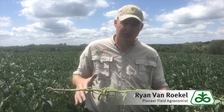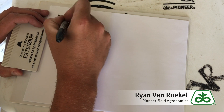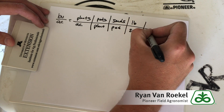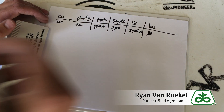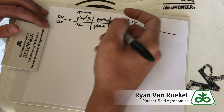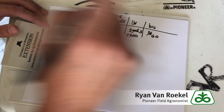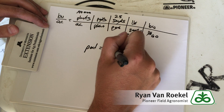Now if you do the math, you can actually get a yield estimate. Yield in bushels per acre equals plants per acre times the number of pods per plant times the number of seeds per pod, divided by the number of seeds per pound, then divided by pounds per bushel. So for plants, let's use 140,000. For seeds per pod, we'll do an average of 2.5. We'll use 2,900 seeds per pound and 60 pounds per bushel. With those numbers, each pod equals about 2 bushels per acre.